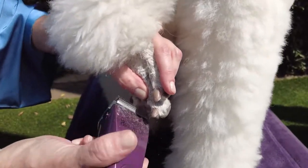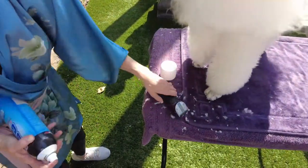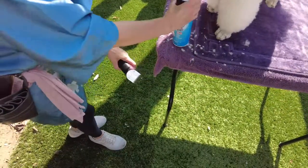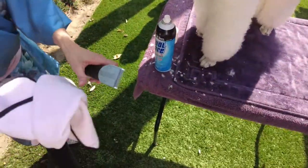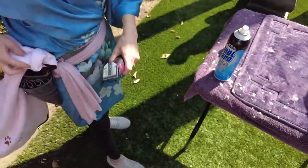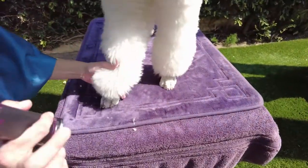Let me go ahead and check my clipper to see if it's hot. It is, so I'm going to spray it and wipe — away from the dog, obviously.